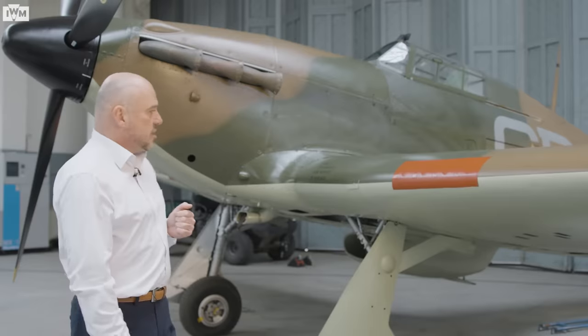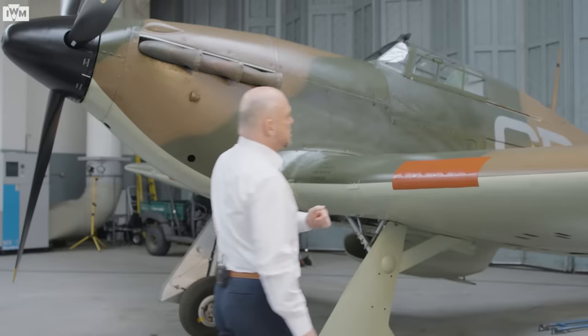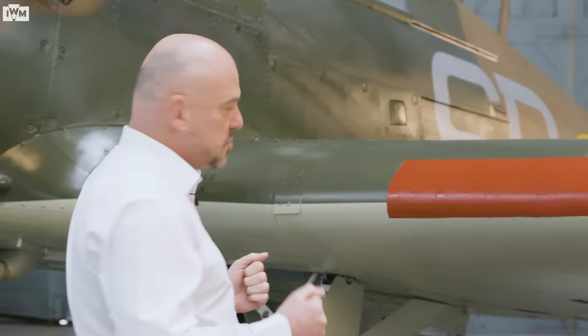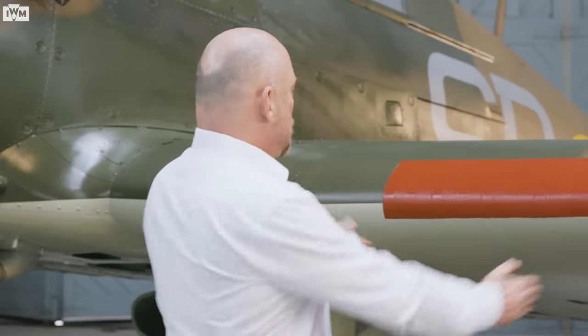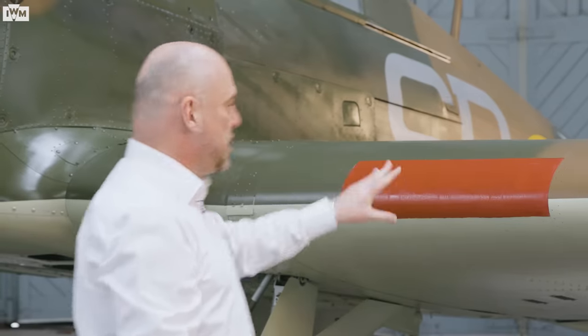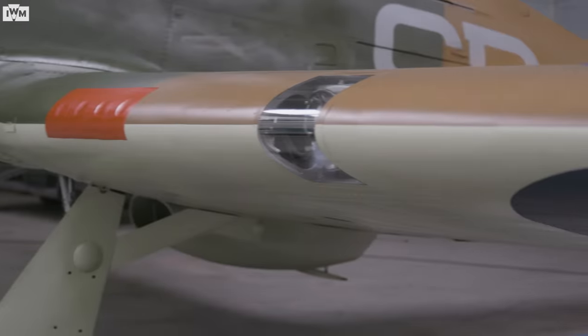We're now around the front of the Hurricane, and I can show you the huge, slab-sided, very strong wings. Better than the Spitfire's as far as that's concerned. Grouped together: eight .303 machine guns, four in each wing, one either side — making for a very, very stable gun platform.